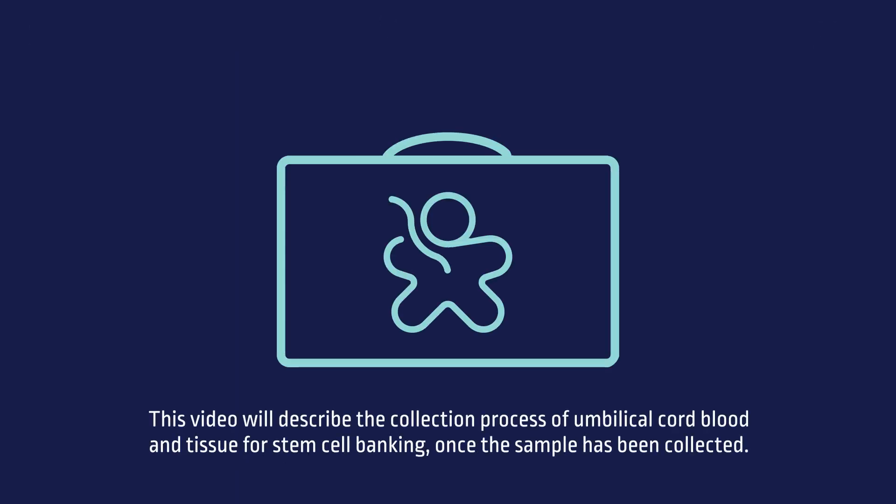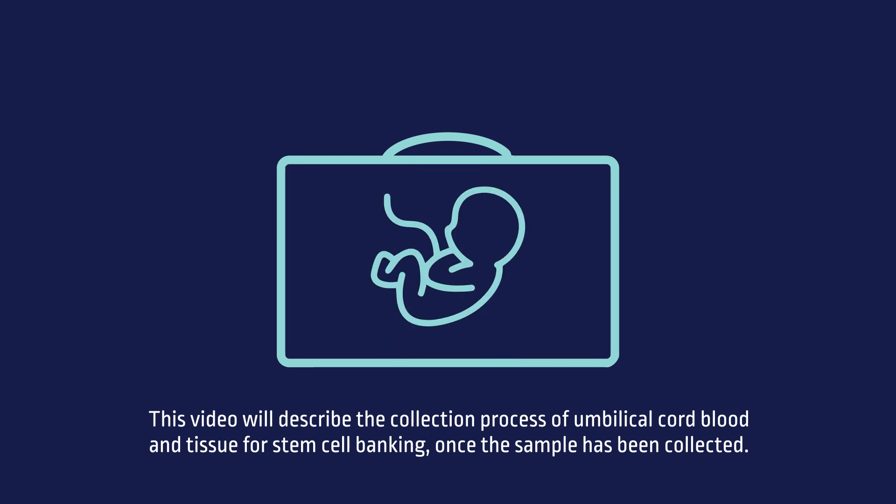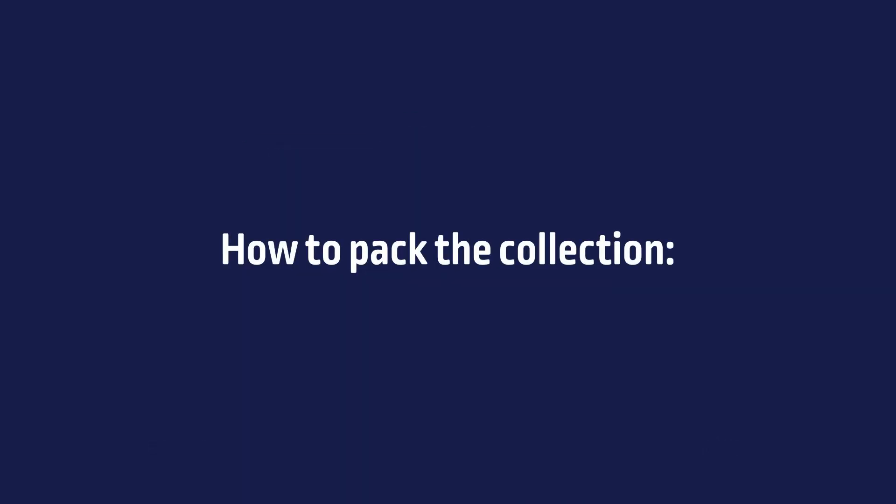This video describes the packaging process of umbilical cord blood and tissue for stem cell banking, once the sample has been collected. How to pack the collection.